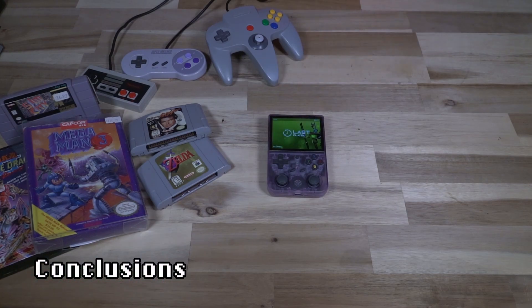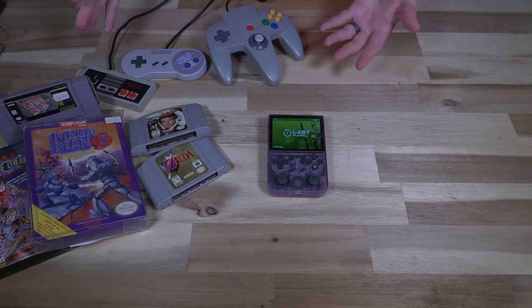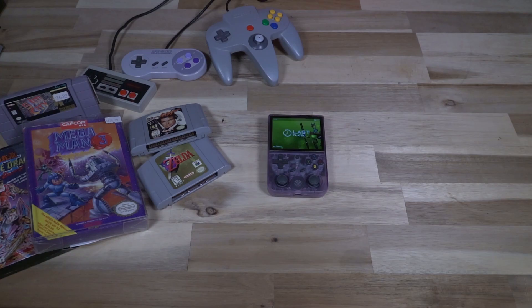Overall, I'm not 100% sure who this device is exactly for. I suspect it's for enthusiasts like myself who already have a good chunk of original hardware and games. RetroArch, at least this flavor of it, gives you a lot of control — more control than a casual gamer who just wants to play old games would want to deal with. I think a casual gamer would look at this and actually be a little overwhelmed.